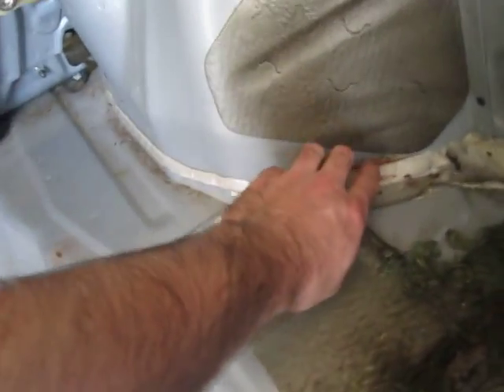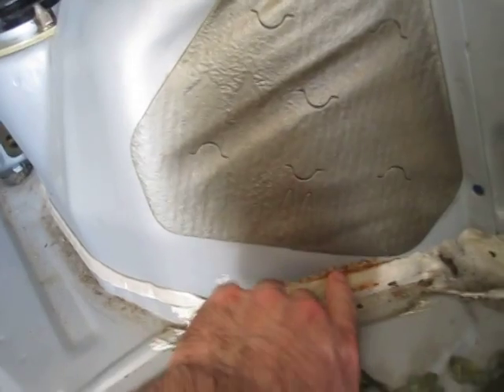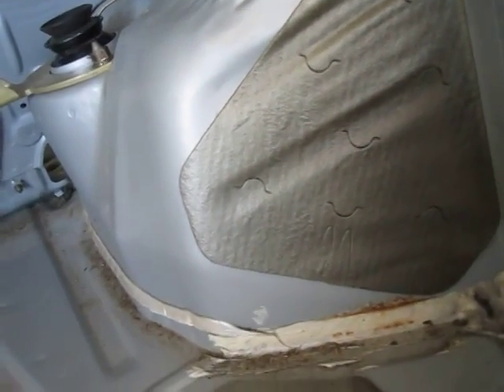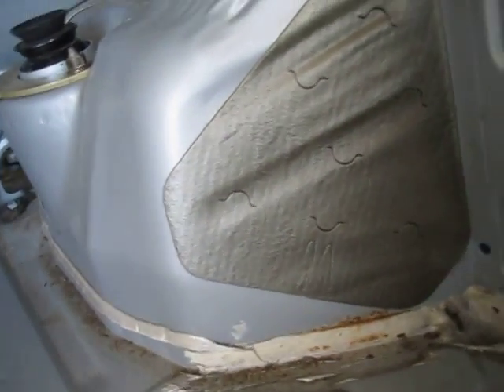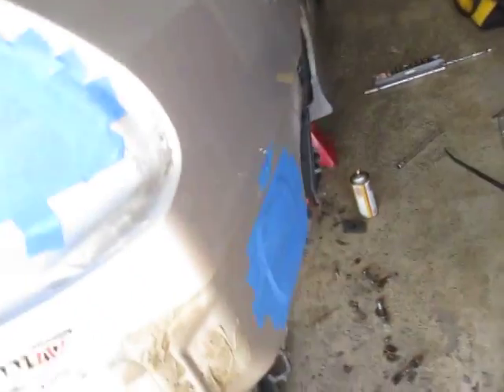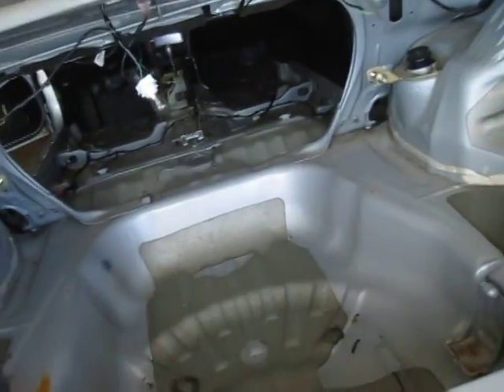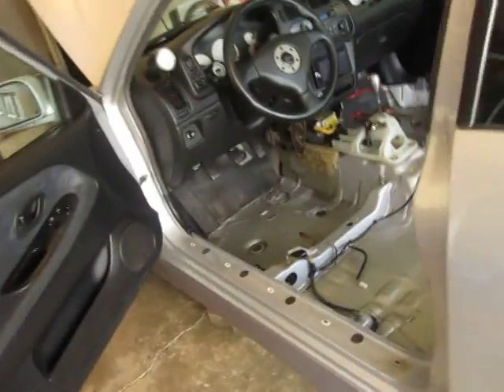Got to fix this here — there's a little bit of rot here, but this should be easy. It's just a flat piece of metal, so we'll just cut it out and put a patch there. More or less, there's really not a whole lot of rust that's going to be causing trouble for the floor pan swap. There are a couple little problem areas.